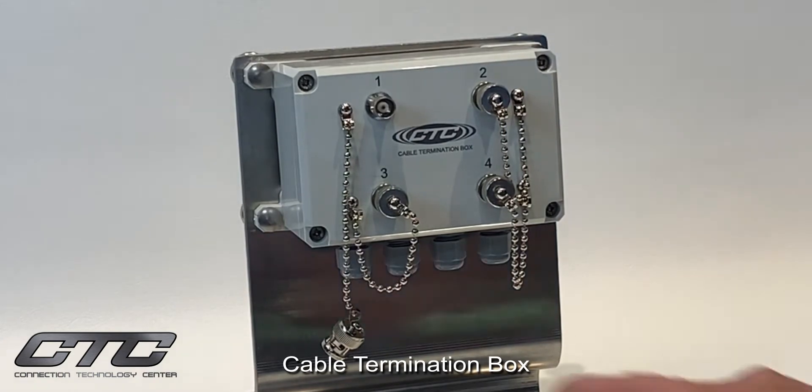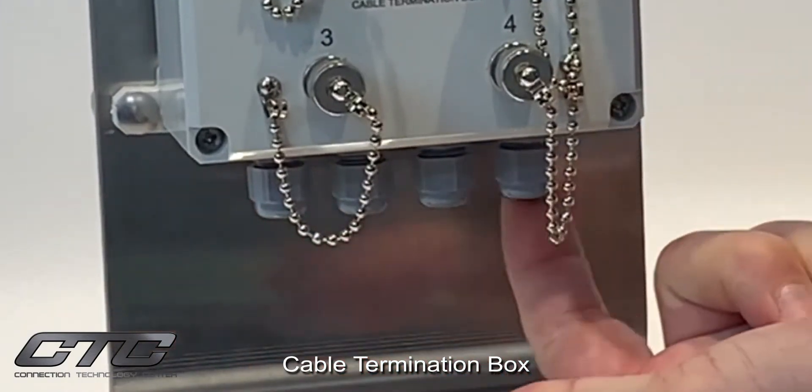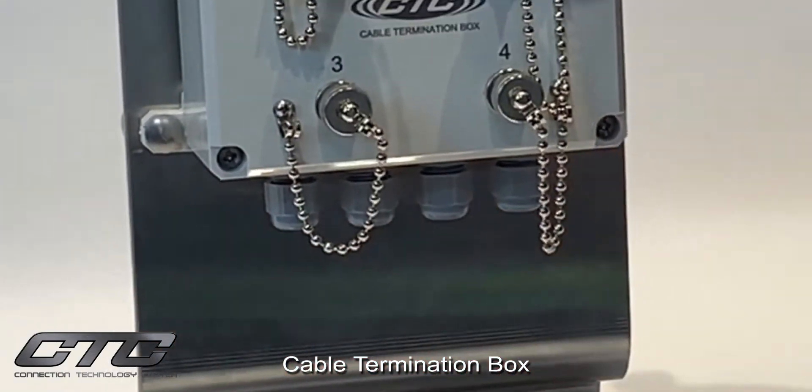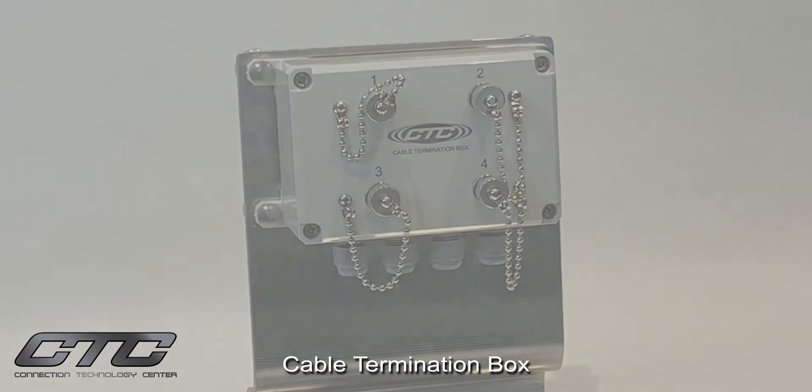On the bottom side of the product, we offer an option for cord grip entries per channel, a conduit fitting, or the lowest cost is no entry, where the user may provide their own drill hole or penetration into the bottom of the box.